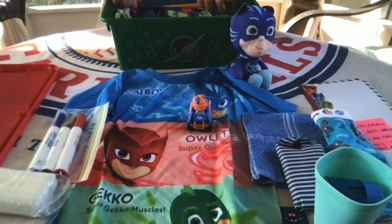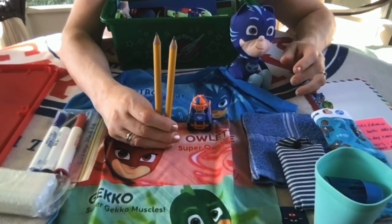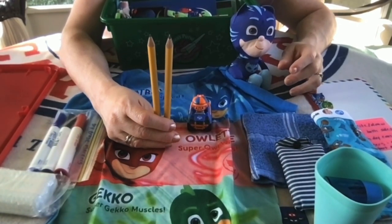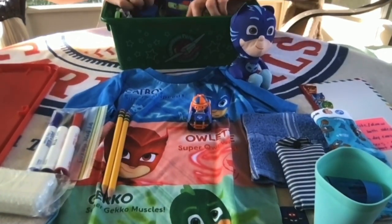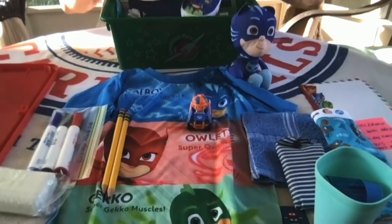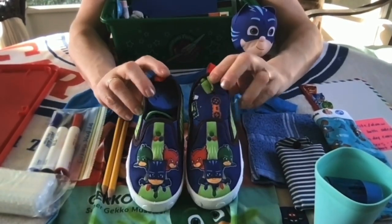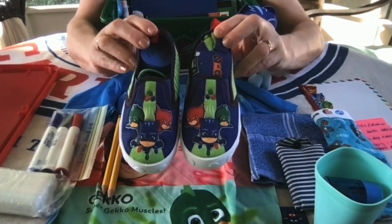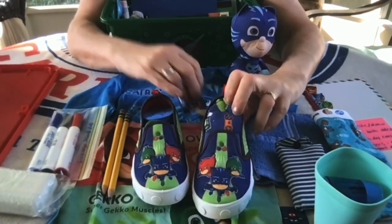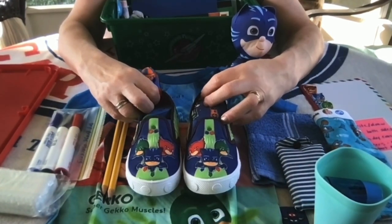Inside the box I packed some Jumbo Ticonderoga pencils that I got from the Dollar Tree. And I packed a pair of shoes — these shoes are what actually inspired this box.